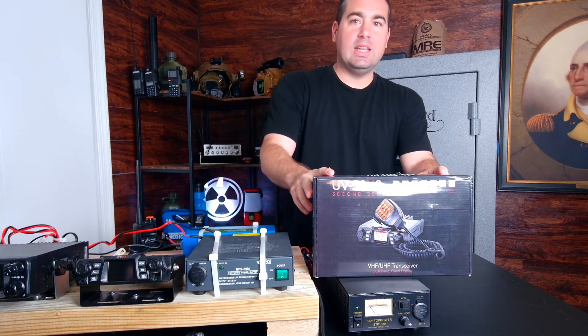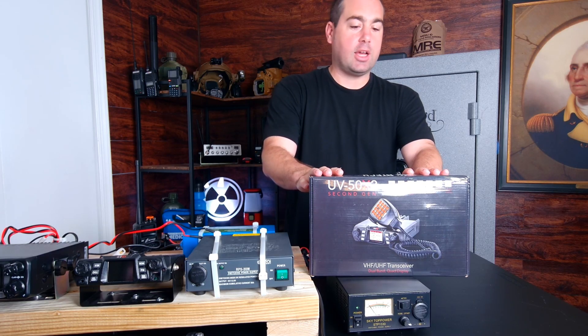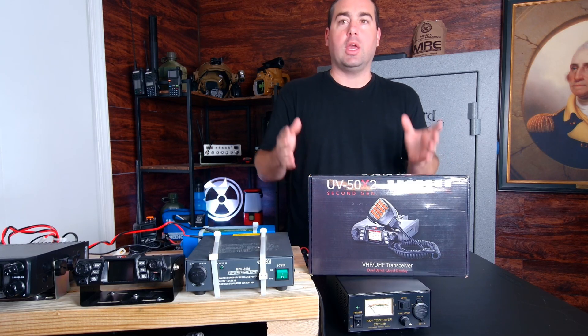Hi, welcome to Citizen Survival Plan. In today's video, we're going to go over the BTEC 50X2. We sell this on our website; it comes pre-programmed, and this is the video on how to hook it up.